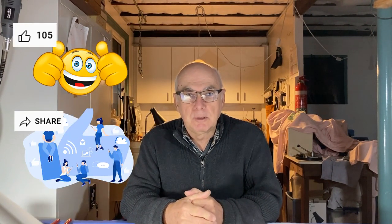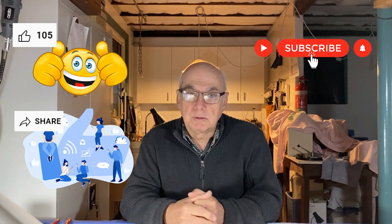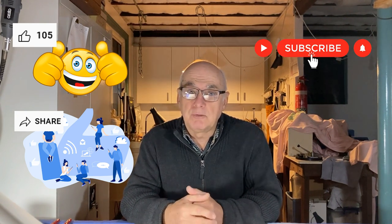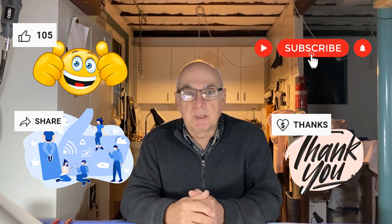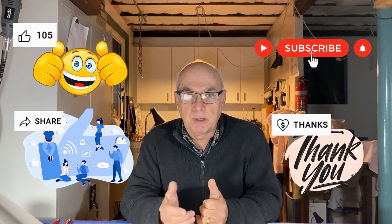If you get to the end of the video and you like it enough to help support the channel, don't forget you can hit that thumbs up button, share the video, subscribe so you get notified whenever I do new videos, and down the bottom we have a thanks button so you can make a small donation. A very sincere thanks to Jim and Steve — thank you very much for your donation, you don't realize just how much that will help.